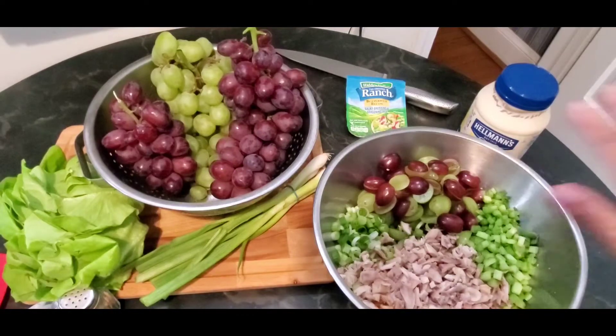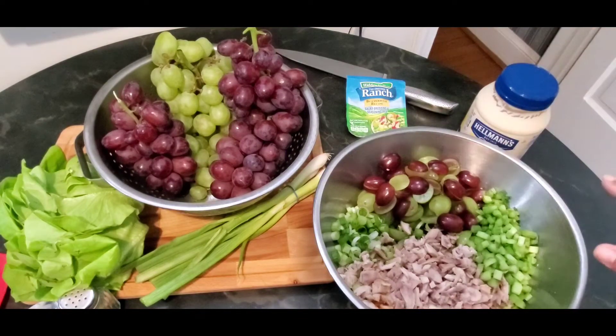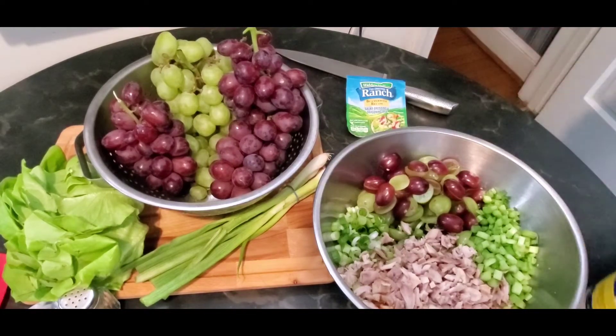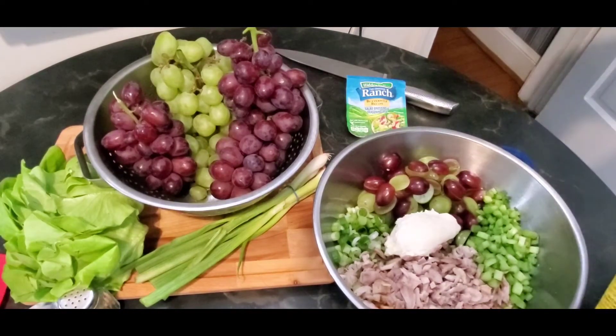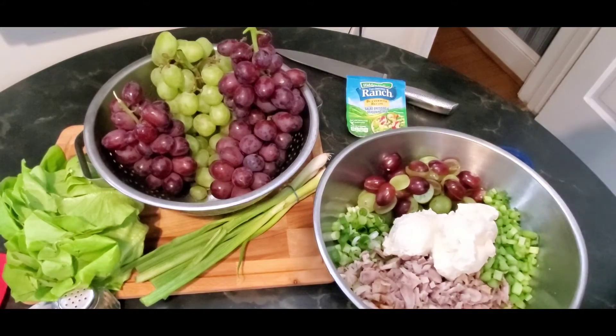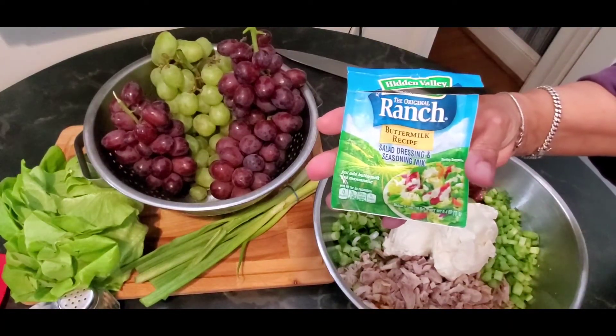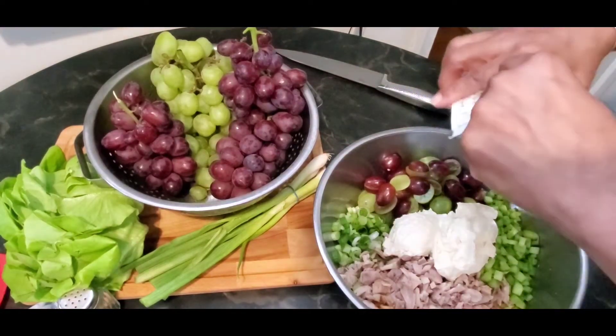All of our vegetables and fruit — our grapes — are all chopped up. Right here we have the green onion, we have the grapes, and they're seedless of course. We have celery, and this is our chopped chicken. Breast would be more ideal, but because these were on sale I went ahead and got the leg quarters. Everyone has their preference, of course. I'm going to start with a little mayo — you can always add but you can't take out — and then I'm going to use this ranch buttermilk recipe and put this in here.